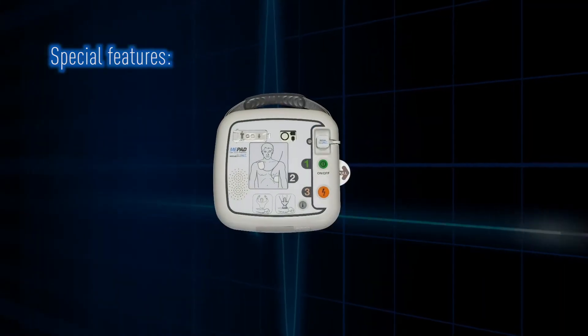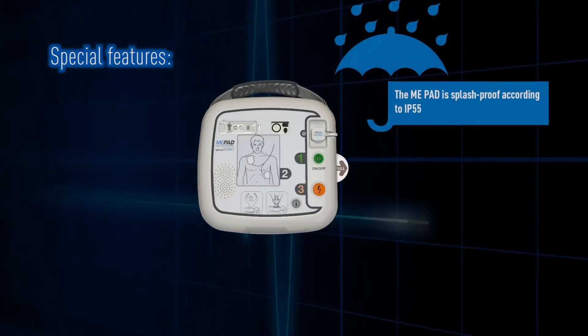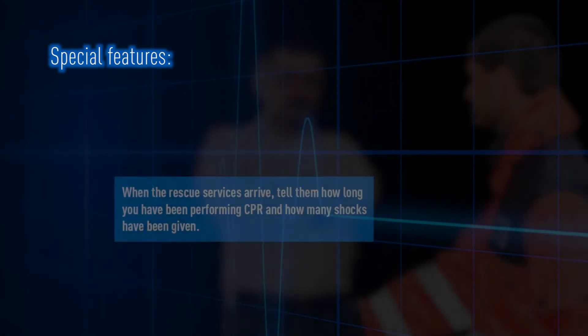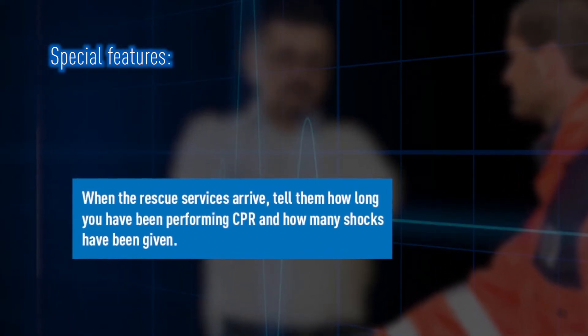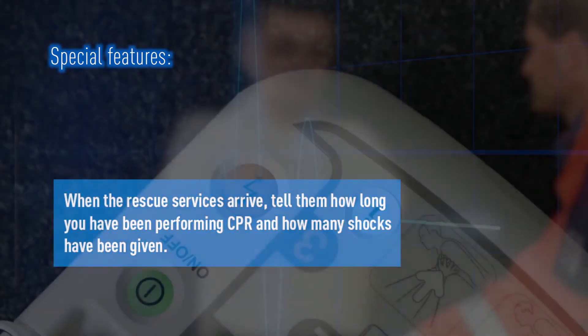The ME-PAD is a robust AED that holds a water resistance rating of IP55 and has passed drop tests to all sides and corners from 1.2 meters. If you have to use your ME-PAD, it is always important to inform the attending ambulance staff of how long you have been doing CPR and how many shocks you have given.